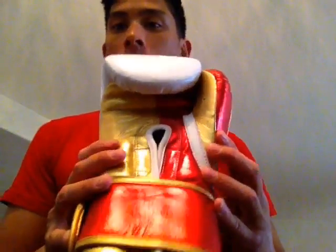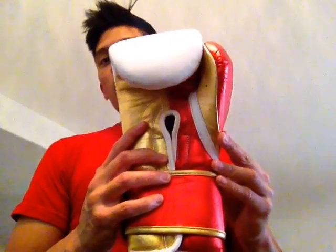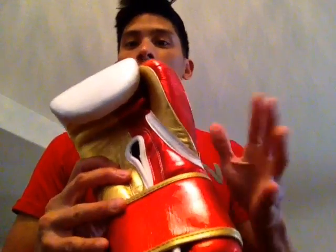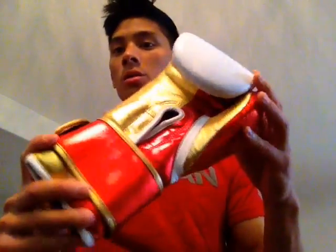I love these gloves. They are just awesome — probably the most comfortable. For the quality and the price you pay for these, you can't beat them. I feel that they're comparable to Grant, Winning, and Reyes in their own way. They're kind of a combination of a little bit of everything, with the comfort of the thumb placement, the quality of the leather, and obviously the customization where you can get cool colors.